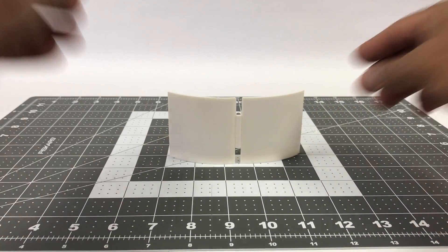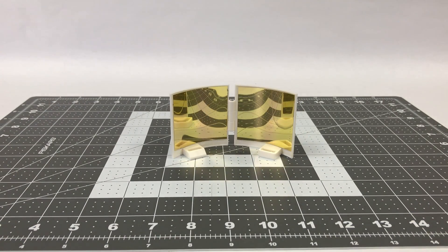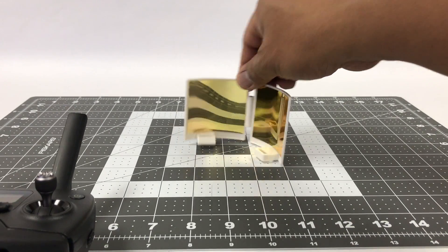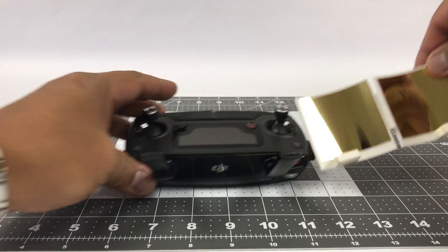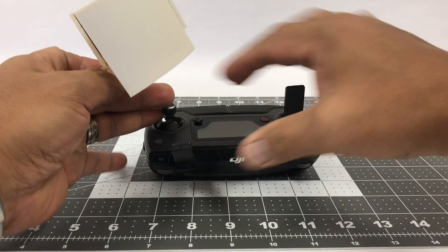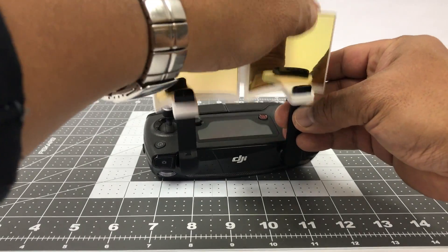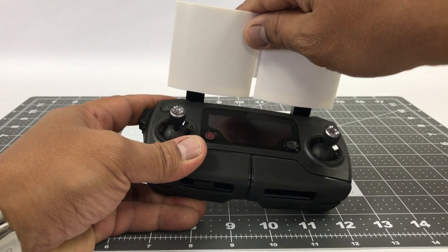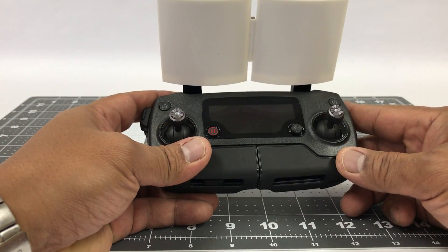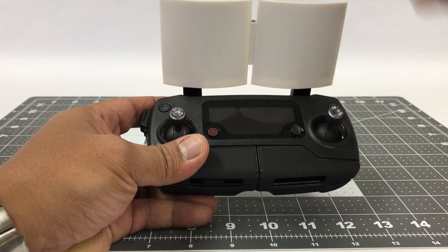Today we have the range boosters — copper parabolic range boosters for the DJI Mavic Pro. If you've never used this before, it is pretty simple. The installation is really easy; it just slides right over the antenna.